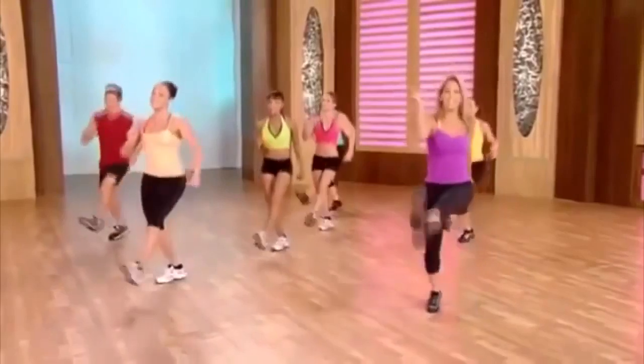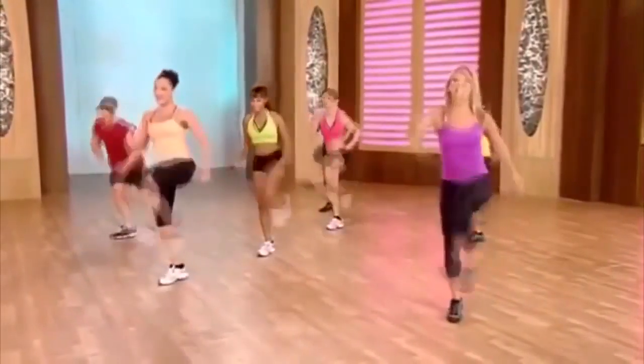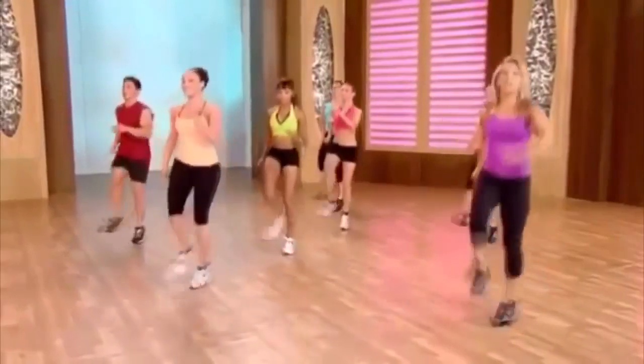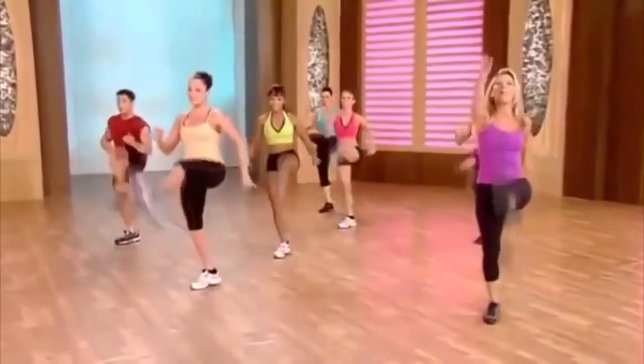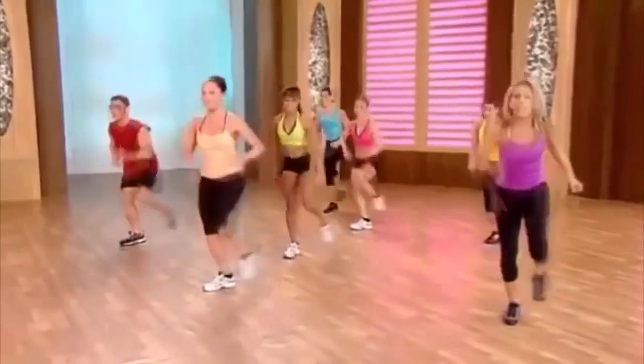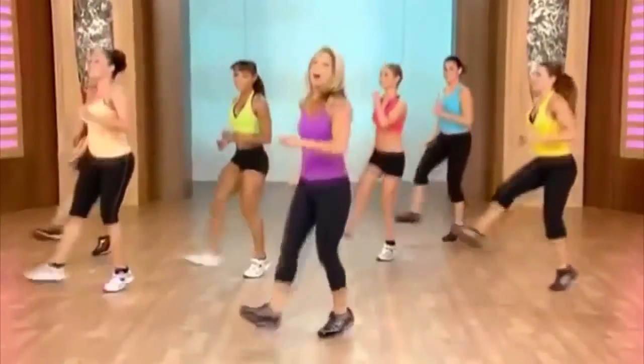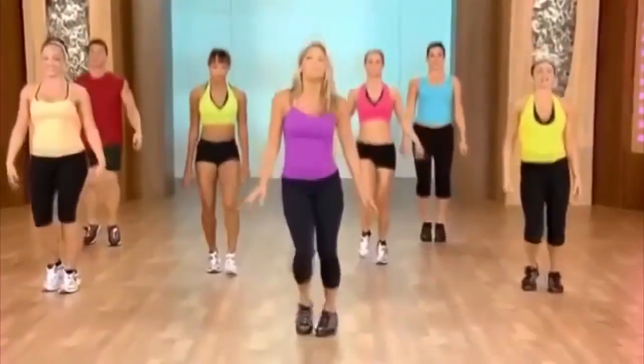Kick it out — like a soccer kick. Kick, low, kick, low. One more — give it all you've got. Up and down. Really boost that metabolism. Shake it out.